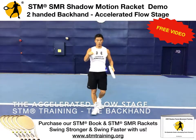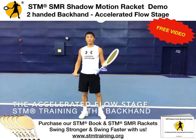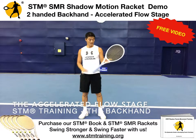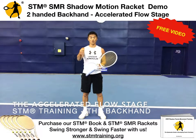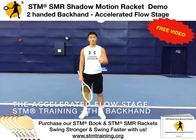So as you guys can see, in both the neutral stance and the open stance, I go ahead and accelerate my racket. In this situation I'm using the STM SMR Racket at 325, but you can use the one that you like — the weight that suits you. In both situations, my technique is still almost the same as the slow and flow stage. There is no loss of technique.